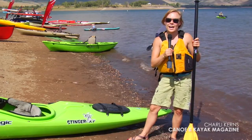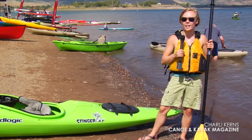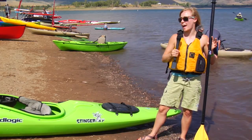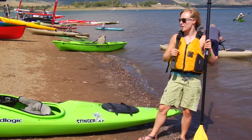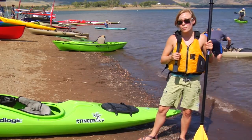Charlie Kearns here with Canoe and Kayak magazine. I just tested the Liquid Logic Stinger XP and I must say, for such a long boat, I'm really surprised at how well it handled — very smooth, turned really well, picked up speed quite nicely. Pretty impressive boat.